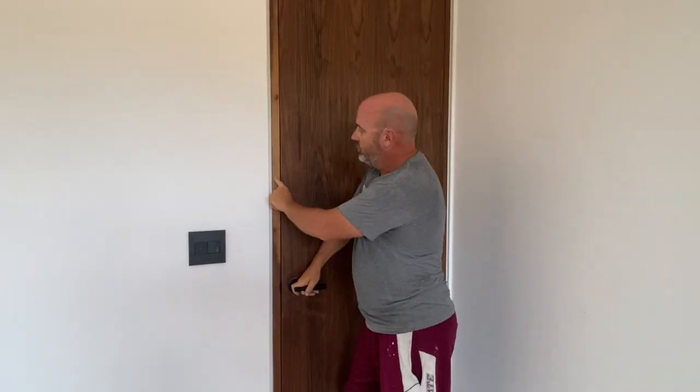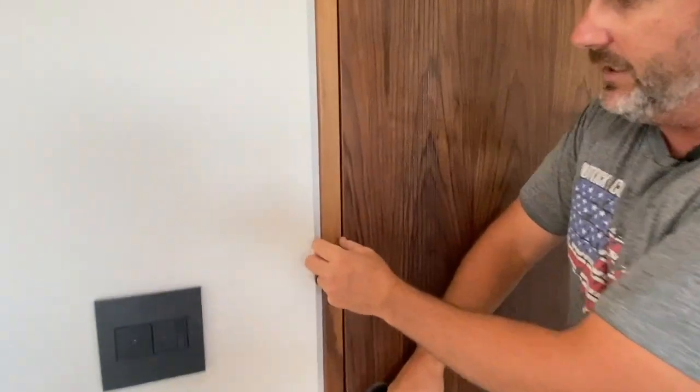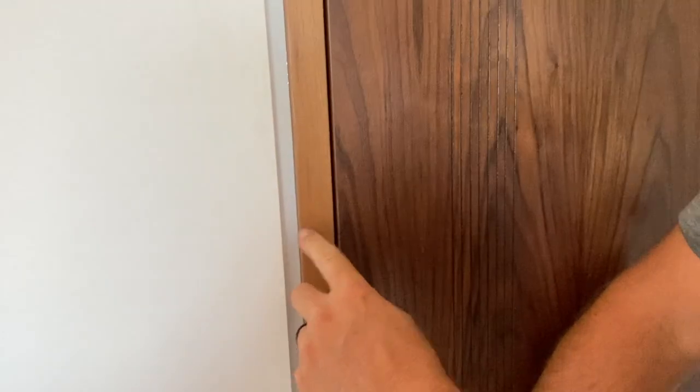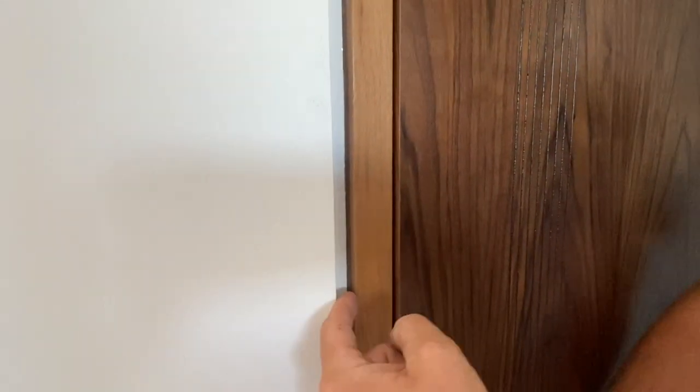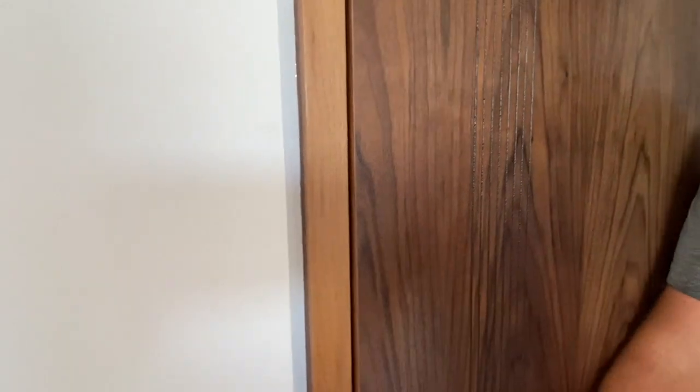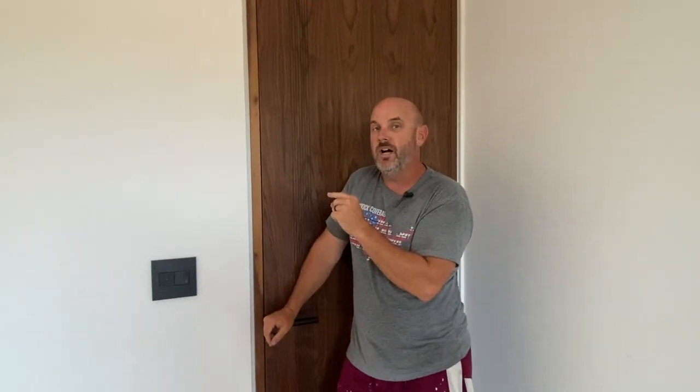After we built the doors, we got jambs made out of six-quarter walnut planed down. We had to put this in beforehand, and it's actually rabbited into the back of the jamb here, so that the piece of riglet slid in there. And then the sheet rocker was able to finish that. So we rabbited it in there — my drywall guy has dealt with this a few times, and he hated doing it around the door.